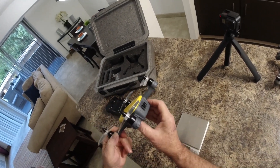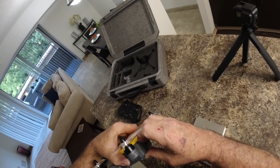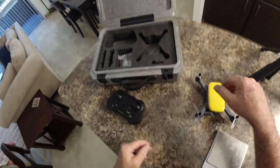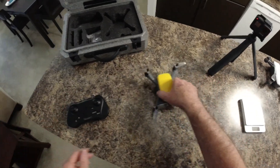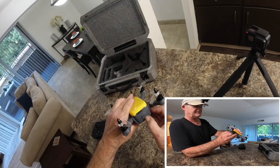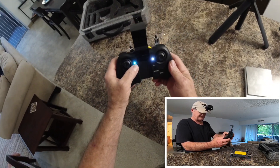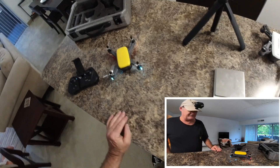There's the camera which is manually tiltable — you can tilt it up or down. Now let me show you turning it on and calibrating it. To turn it on you just hit the power button right here, then there's the power button on the transmitter. We'll wait until we can grab the app.